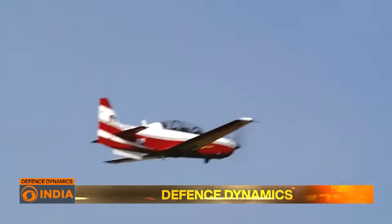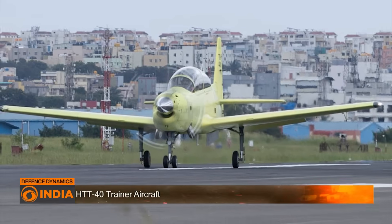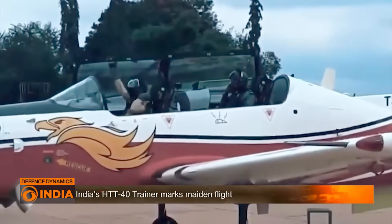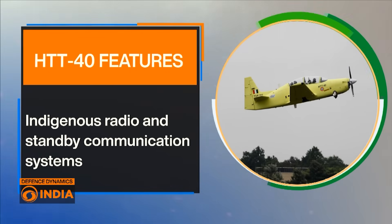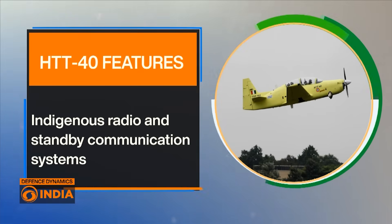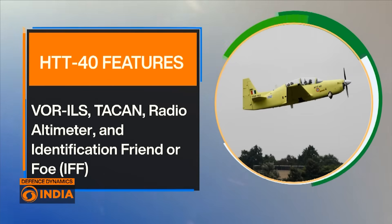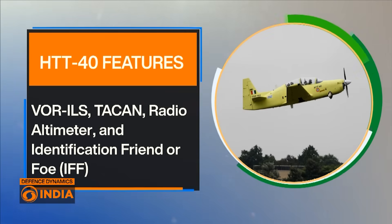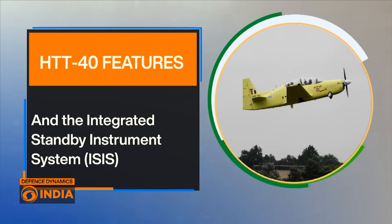The HTT-40 is powered by the Honeywell TPE331-12B turboprop engine, providing a perfect blend of power and reliability. It comes with modern avionics and a glass cockpit, featuring indigenous radio and standby communication systems, VHF omnidirectional range and instrument landing systems — also known as VOR-ILS. It will also have TACAN, the tactical air navigation system, alongside a radio altimeter and an identification friend or foe instrument.